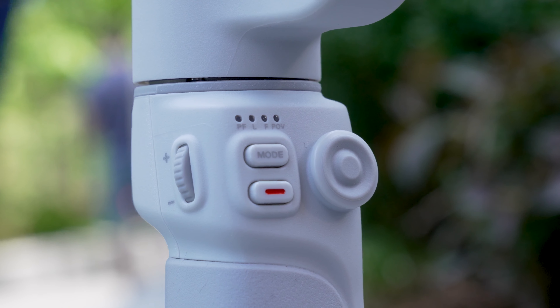Just below that is the record button — if you pair your phone with the gimbal, you can start recording video just by pushing the record button on the gimbal instead of on the phone. Beside the mode and record button is this wheel. You can use the wheel to control the light that comes included with this gimbal. There's a little magnetic light you can connect to the top of the gimbal. You activate the light by pushing the wheel in and determine the intensity by moving the wheel up or down.